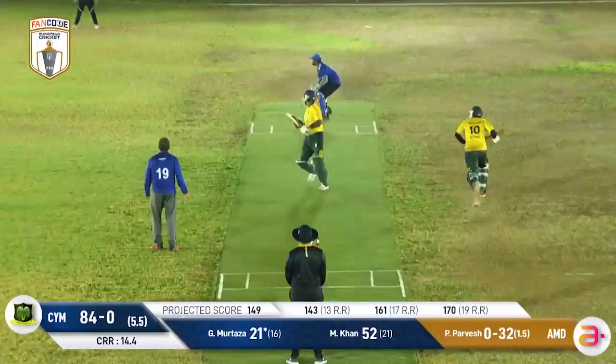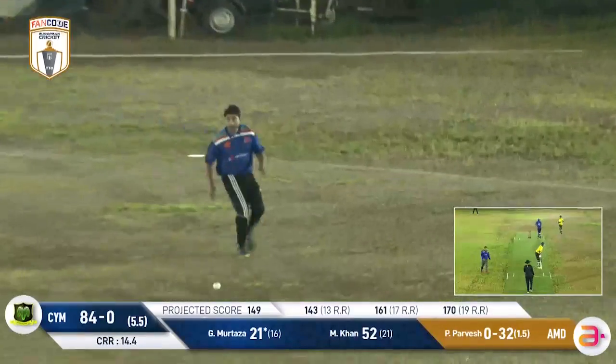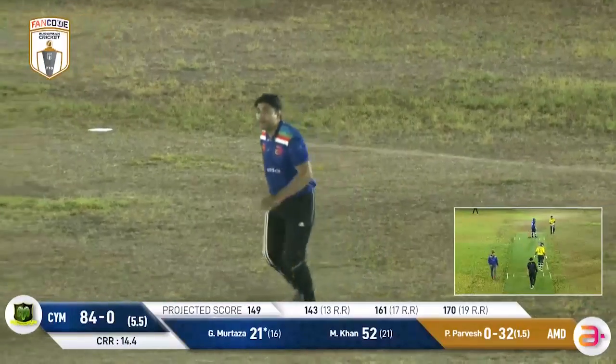That's a good shot — good fielding as well. They missed a run-out. Yeah, that was a very, very good run-out opportunity.